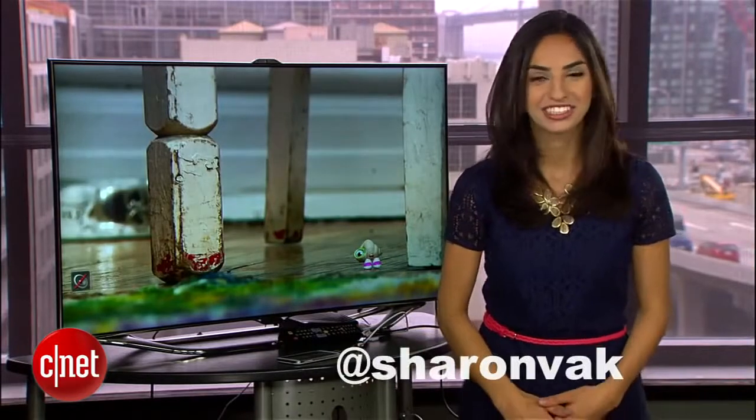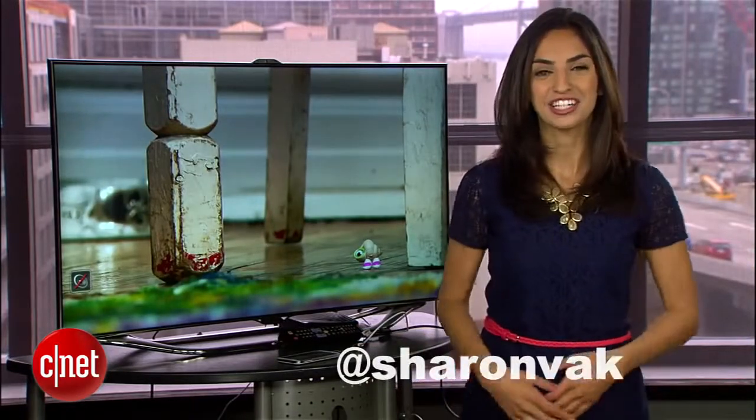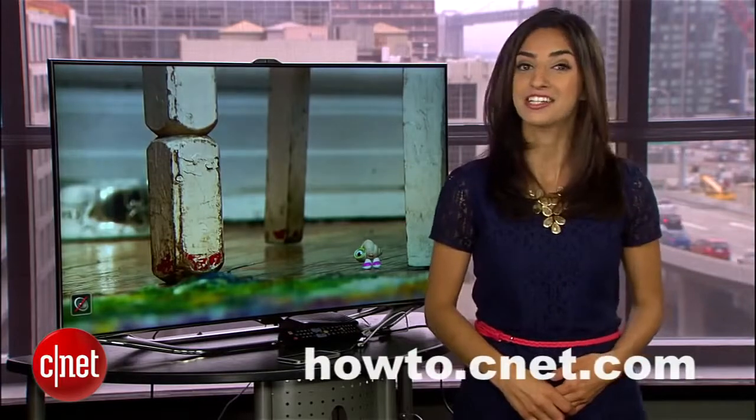If you have any questions along the way, hit me up on Twitter and check out howto.cnet.com for more Galaxy S4 tips. For CNET, I'm Sharon Vakman.